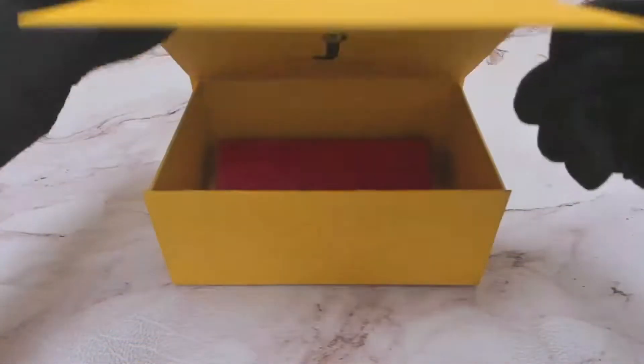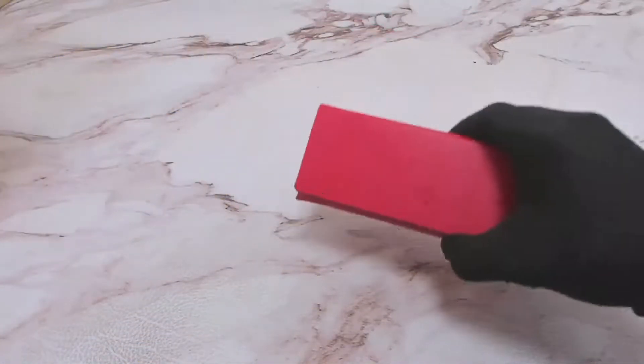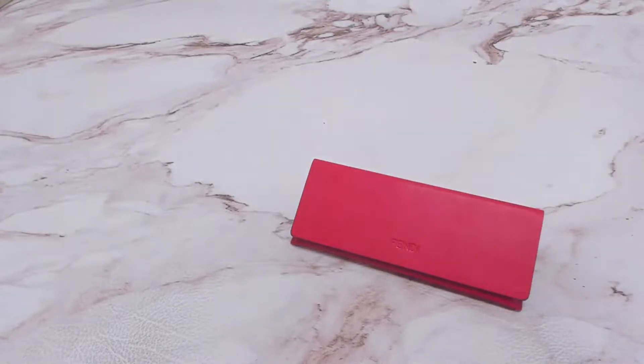Hi everybody, greetings from Gillette.com. Today I'll be unboxing Fendi eyeglasses model FF0393.